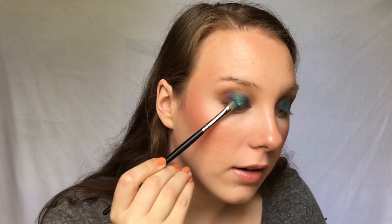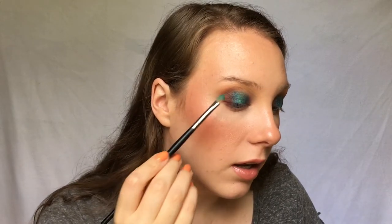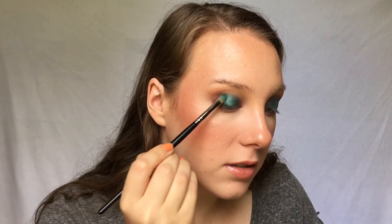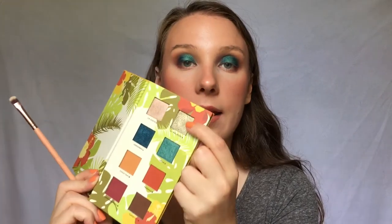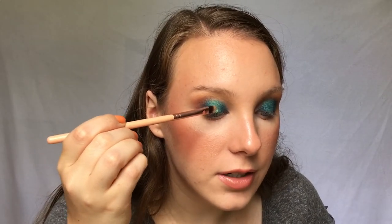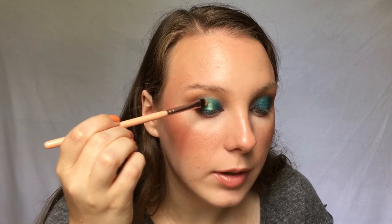I'm going back in with that flat shader brush to repack those metallic shades because I feel like we lost some of that intense metallic sheen. Then I'm taking another little flat shader brush into this green-gold shade — not going to try to pronounce the name — wetting it as well to avoid fallout, and packing it right on the center of the lid just to give it a little pop.